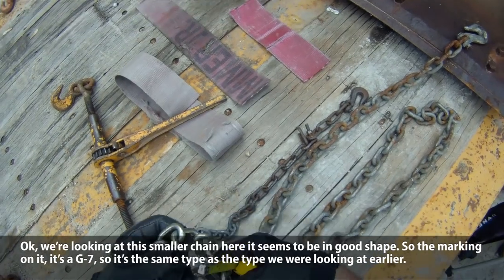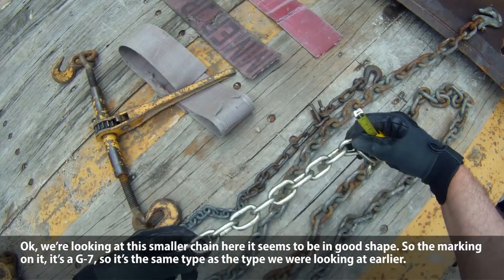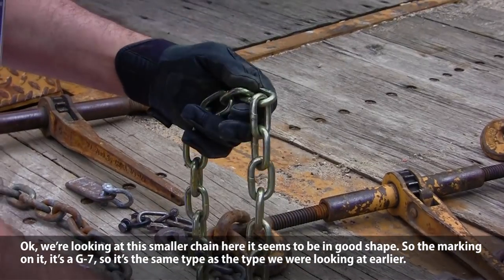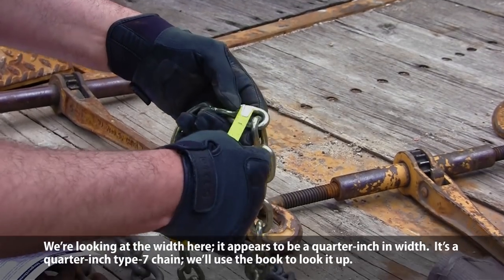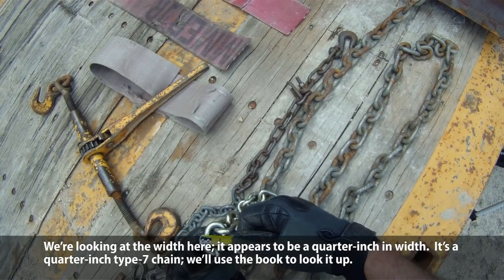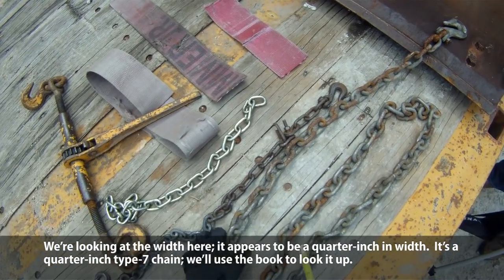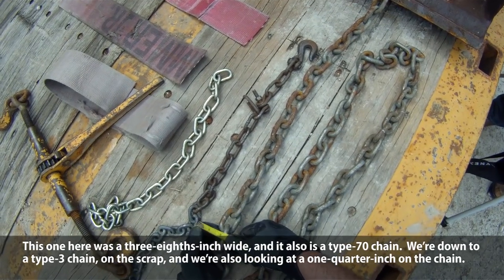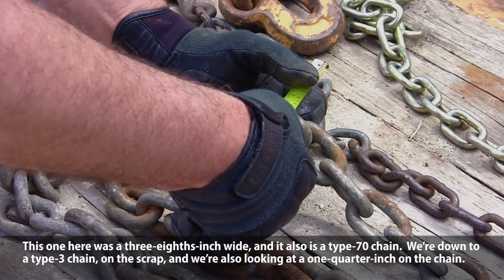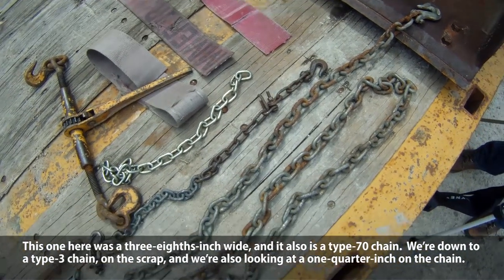We're looking at this smaller chain here that seems to be in good shape. We're looking for the marking on it — there's a G7, so it's the same type as the other one we were looking at earlier. Looking at the width, it appears to be a quarter inch. So it's a quarter inch type 7 chain. This other one here was three-eighths inch wide, and it's also a type 70 chain.